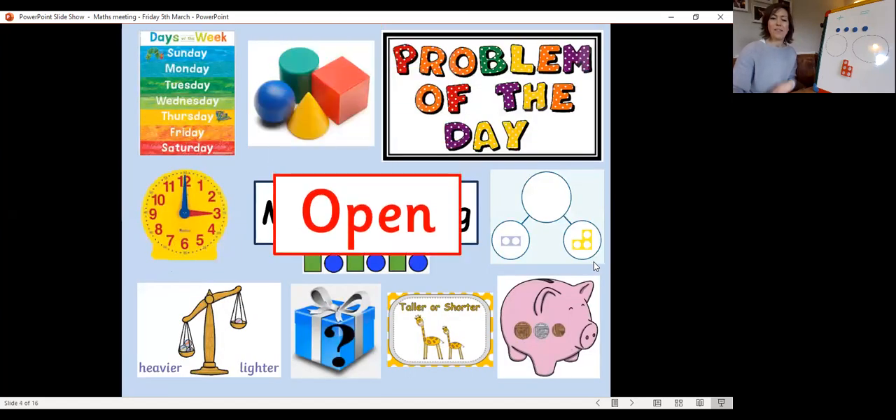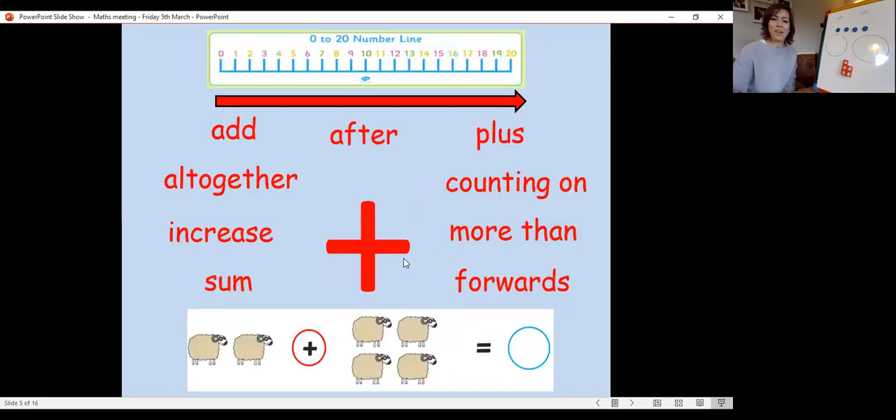Maths Meeting open. This is our calculation symbol we've been working on this week — tell your grown-up what does that mean? That's right, it means add. Some of the other words we might use when we're adding: you might hear people say 'plus' instead of 'add' — that means exactly the same thing.